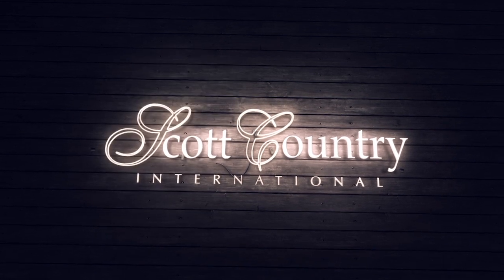Believe you me, this is a good little unit for the price — unbelievable. Just check out Scott Country International; I've got plenty in stock at the minute. You won't be disappointed — believe you me. Thanks.